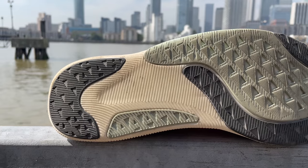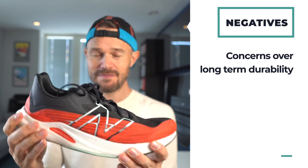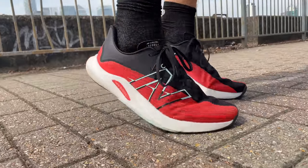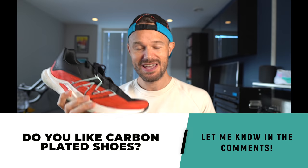Moving on to the negatives — I've really struggled to come up with some. The only one for me is durability. I think you could probably take this up to maybe 350, maybe 400 miles at an absolute top. The foam is very soft, and although they have got some more durable bits on the sides and the back, the foam is starting to wear away after about 50 miles, so I don't think it's going to last that long. But no shoe is perfect and that really is the only negative. Today's question of the day: carbon plated shoes — are you a fan or not? For me, this has been the best non-carbon plated shoe I've ever run in.